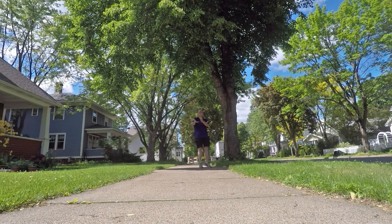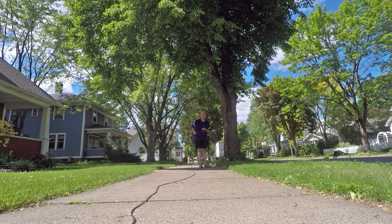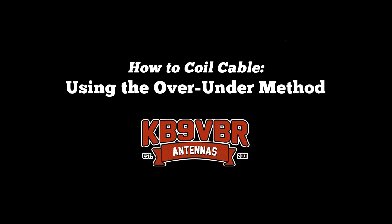How would you like to throw out a 50-foot piece of coax with just the flick of the wrist? In a moment, I'll show you how. Hi, I'm Michael, KB9VBR.